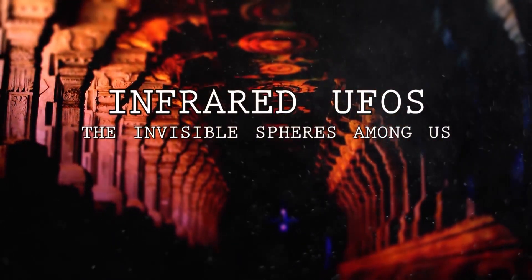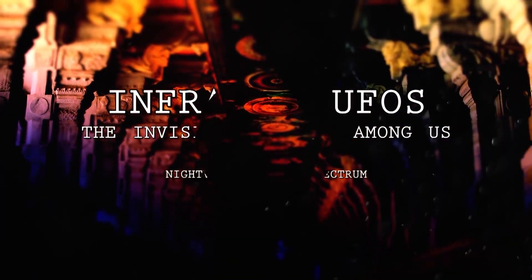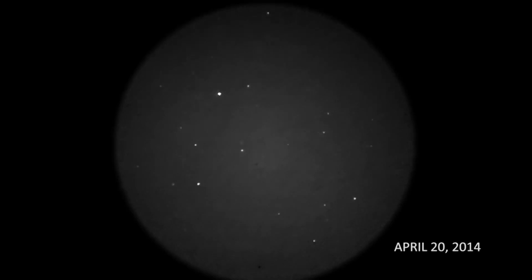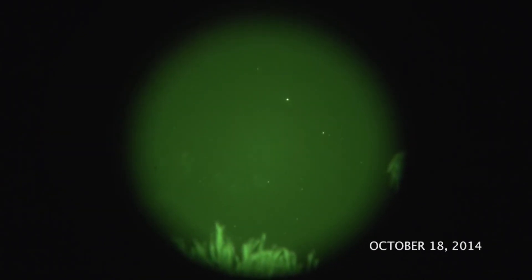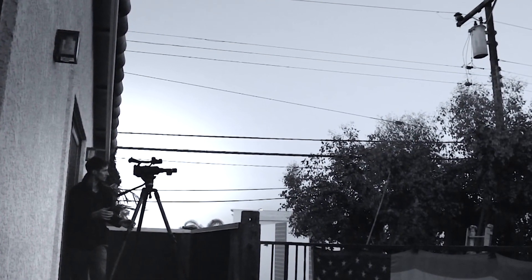Over the past year, I've been steadily recording UFOs using Gen 3 night vision technology. The scope illuminates the night sky and allows me to record anomalies, like this orb falling vertically into my backyard, and this plasma UFO sending out a light pulse. Having night time covered, the next step was to update my cameras to record in infrared during the daytime, so I could better document the spheres with more clarity.